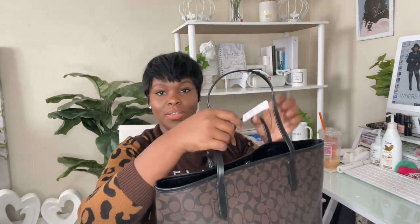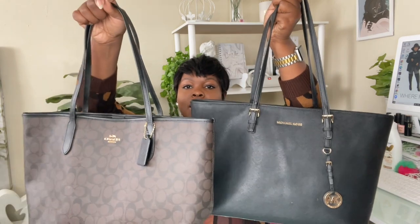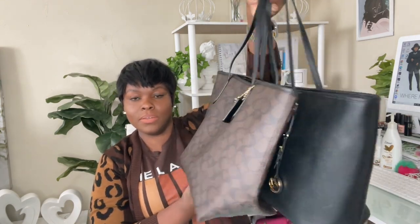Let me give you a comparison of this bag to another bag I use for work — my Michael Kors Jet Set MacBook tote. As you can see, it is a large tote bag that holds a lot. Here's a side-by-side comparison. I do feel like the Coach City Tote is slightly smaller in size, but it was purchased to be another addition to my work bag collection.